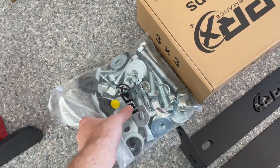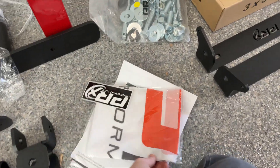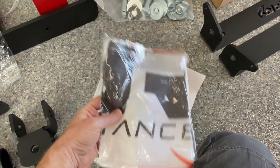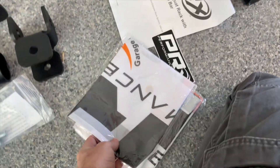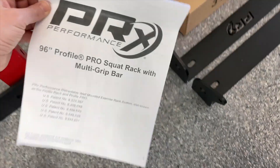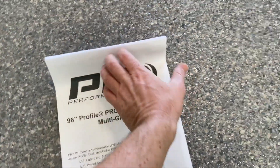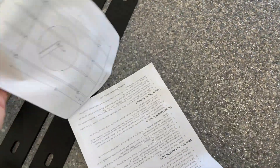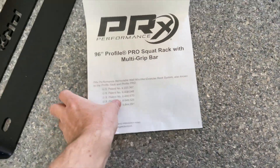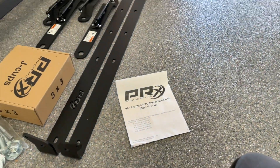Here's the main hardware bag for this center unit. PRX Performance sends you a stinger and some sort of banner — two of them depending on what you get. You also get the instruction manual, which is only a few pages long. Not much to it — real simple in my estimation. If there's anything out of the ordinary I'll let you know, but I've done a few of these so it usually goes pretty smoothly.